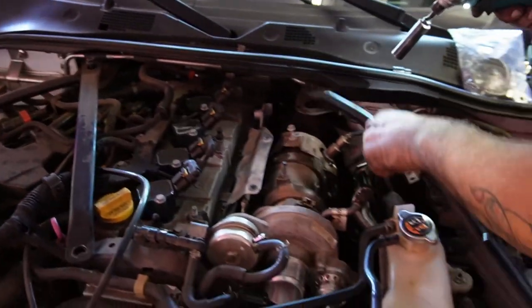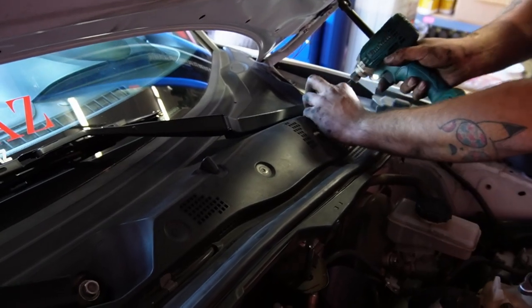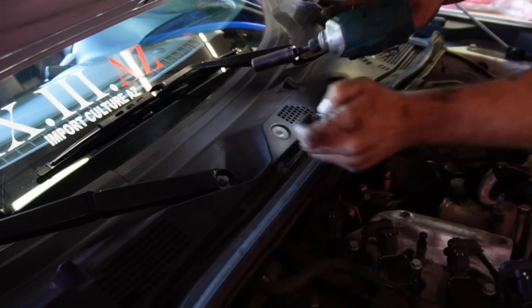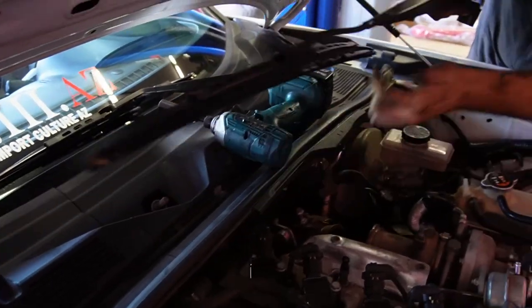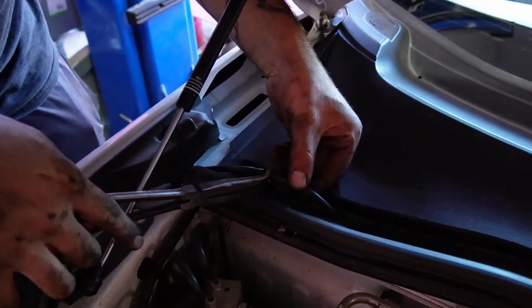Starting on the top side of the car, start with the strut tower bar, the wipers, and the wiper cowl. When taking off the wiper cowl, don't forget to disconnect the washer tubes.